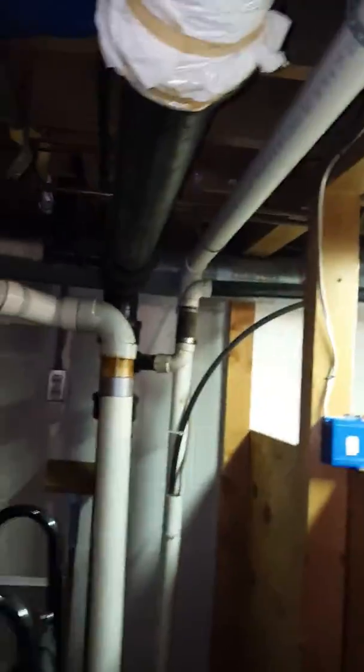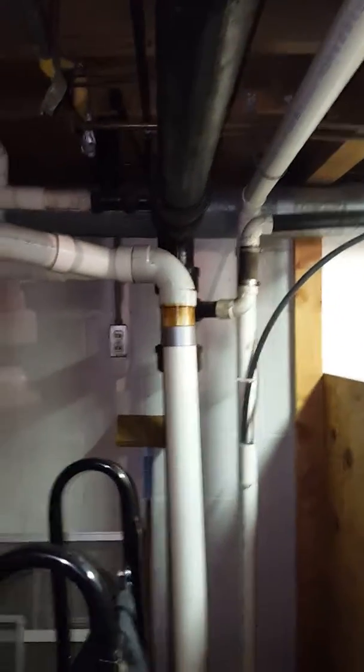Tracing the condensate line — let's see if I can trace that line for you. Looks like it's going up, goes into copper there on top of the line set, then runs down, with some plumbing down here. It goes over that and then drops into a floor drain back here, so about 40 feet.